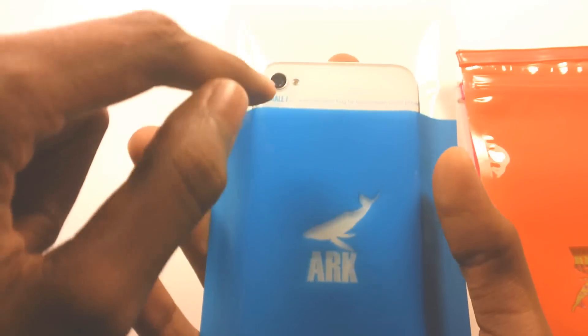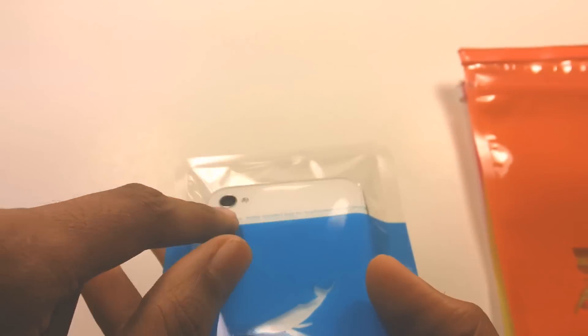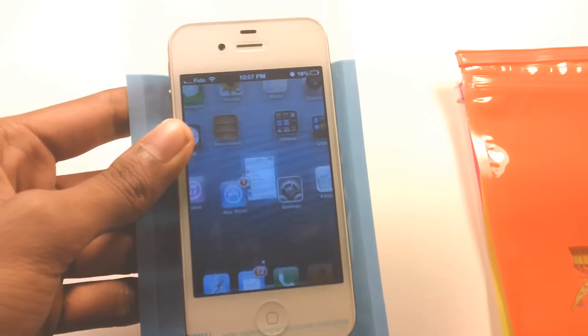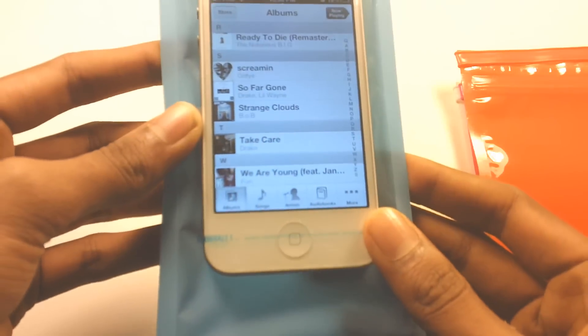So here is my iPhone inside the bag. I think this part is for your iPhone camera so you guys can take pictures. Here is the front — it works well. This is basically what it does: it's a waterproof bag.